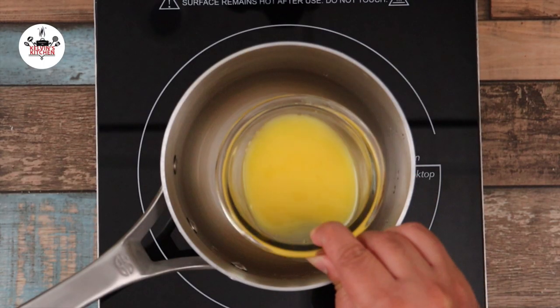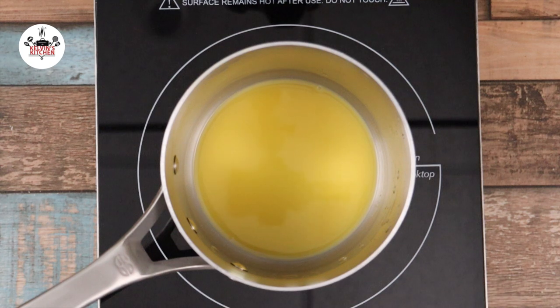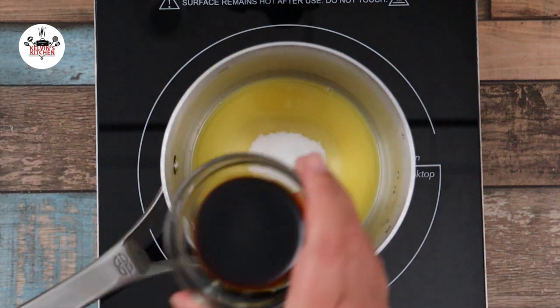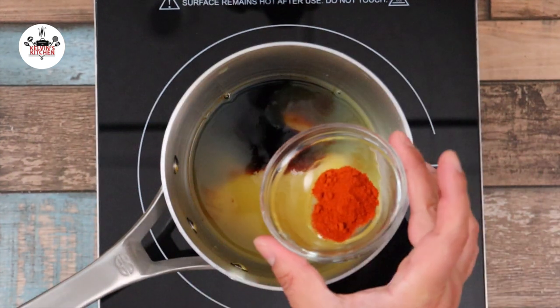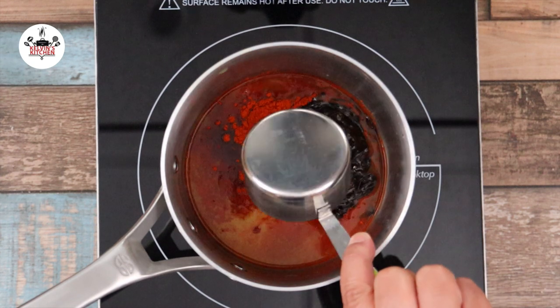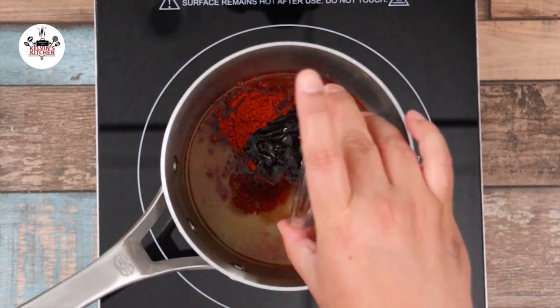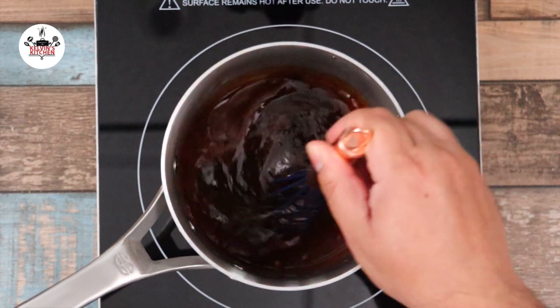Now in a saucepan over medium heat, add in half a cup of orange juice, followed by half a cup of sugar, two tablespoons of regular soy sauce, one and a half teaspoons of paprika, half a cup of oyster sauce, and one tablespoon of hoisin sauce, then whisk to incorporate all the ingredients.